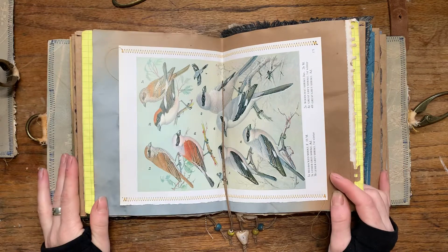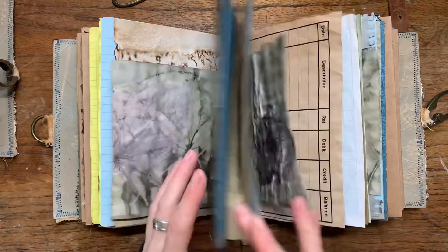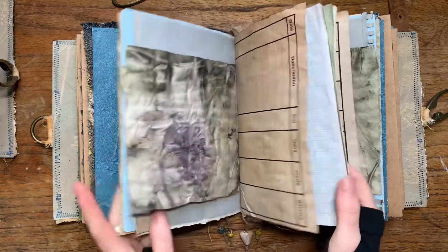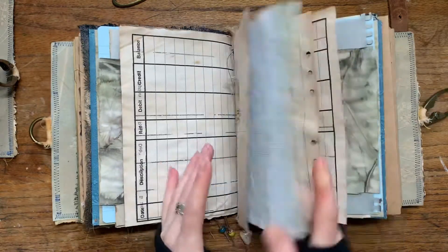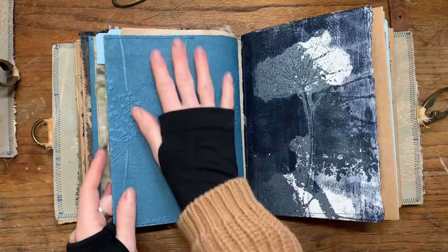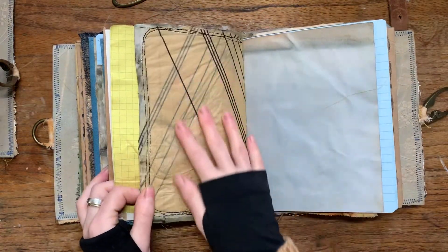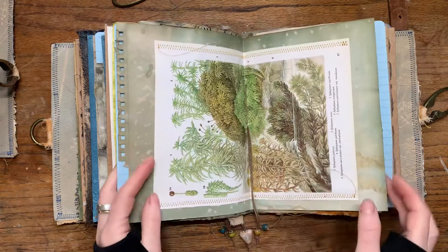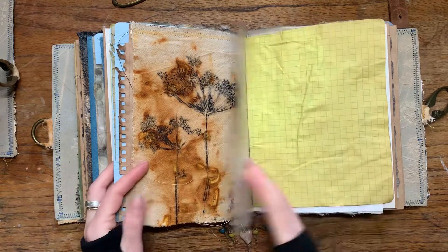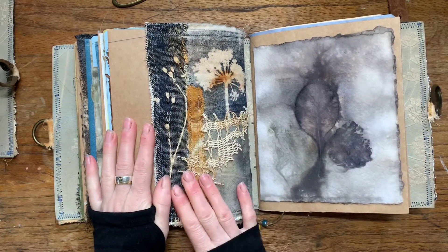We have lovely hand-dyed coffee-dyed paper, a vintage print, eco-printed paper, and more pages that I made. Different papers, different pages — this wallpaper is cool. The same similar things are in all the books, as I explained in the first one. Rusty fabric is in here as well, and there's loads of sewing and loads of handmade work. There's a textile collage here.